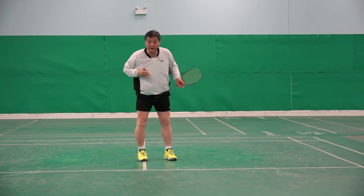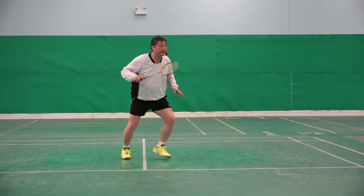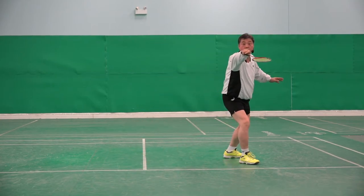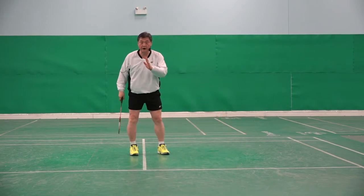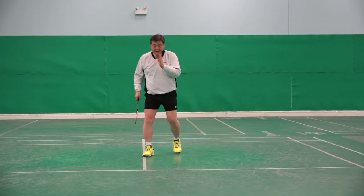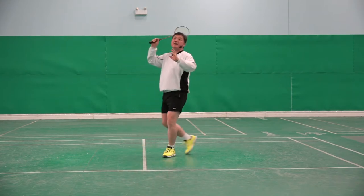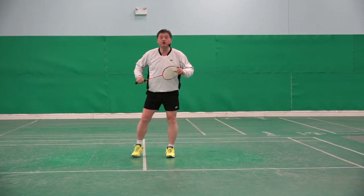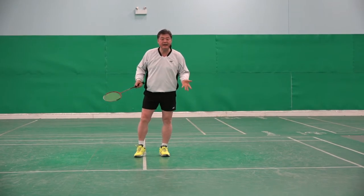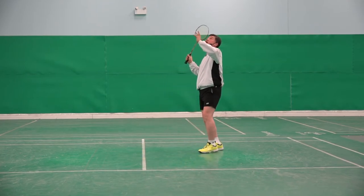It looks faster because I go straight away, but I am chasing the shuttlecock instead of meeting it on the way. Surprisingly, many players are doing this and making poor shots. They do not know why their clear is not effective, why their smash is slicing and not powerful. Of course it will be, because I am losing balance and hitting it.